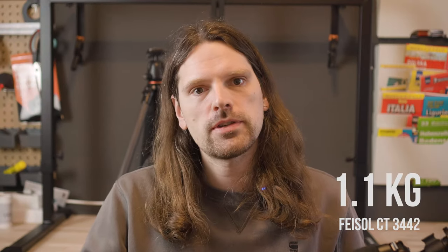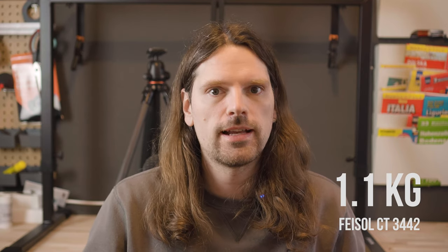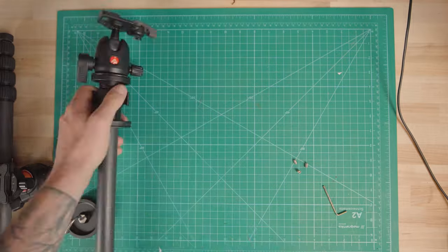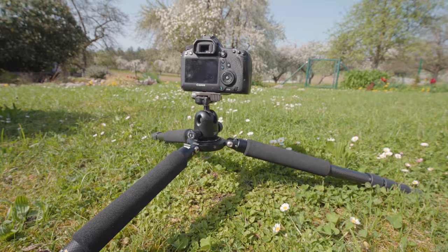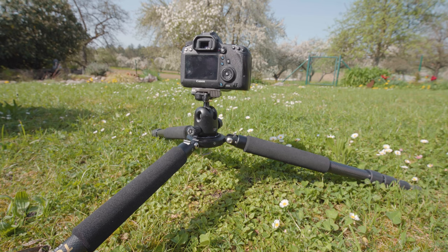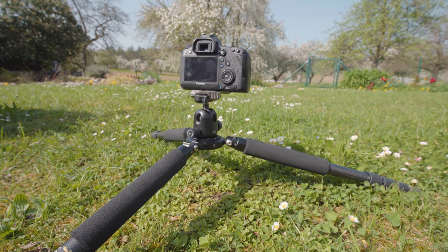And that's the Faisal CT3442. 450 euros is a lot, but you can really feel the high quality. It weighs just over 1.1 kilo, yet it is super stable and the legs extend smoothly like a well-oiled machine. One of the reasons I decided to buy this was the fact that I can put my camera directly on the center plate by changing the center column, which allows me to get much closer to the ground — great for wide-angle landscape shots.